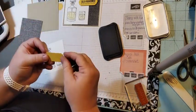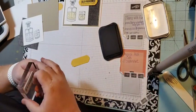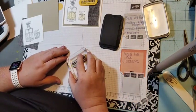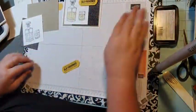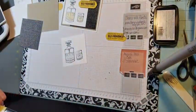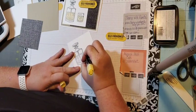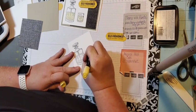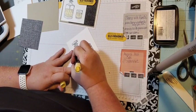I'm bringing in this label that comes from either the Ornate Frames or the Message die — I'm pretty sure it's the Ornate Frames. Now let's bring in the light Daffodil Delight ink and we're just going to color the liquid in the glass — quick and easy. Same thing on the bottle, just color the liquid inside the bottle.